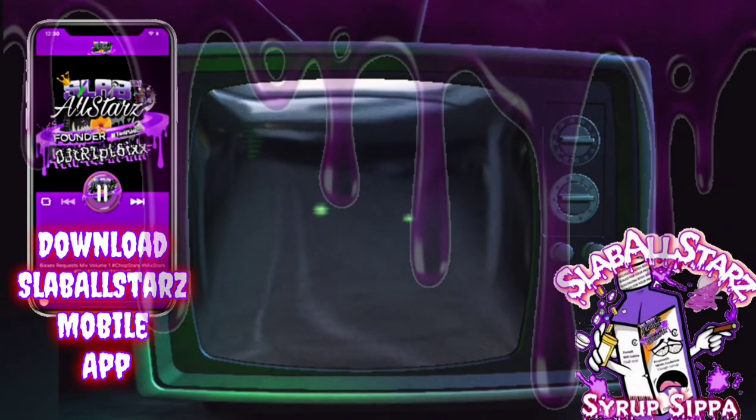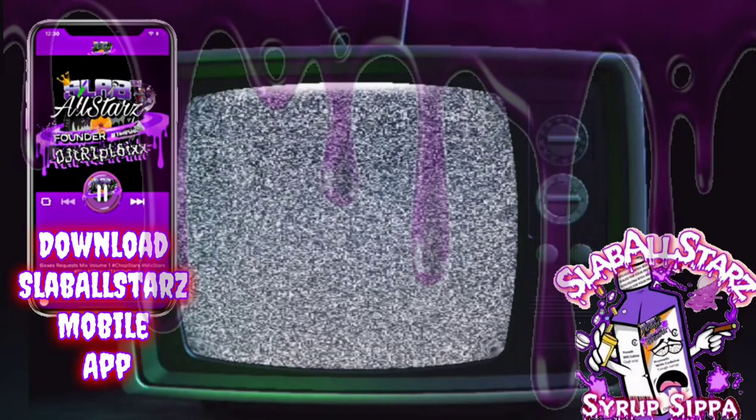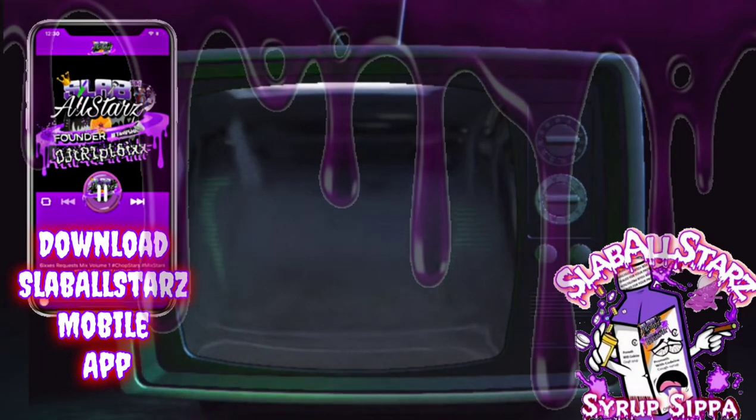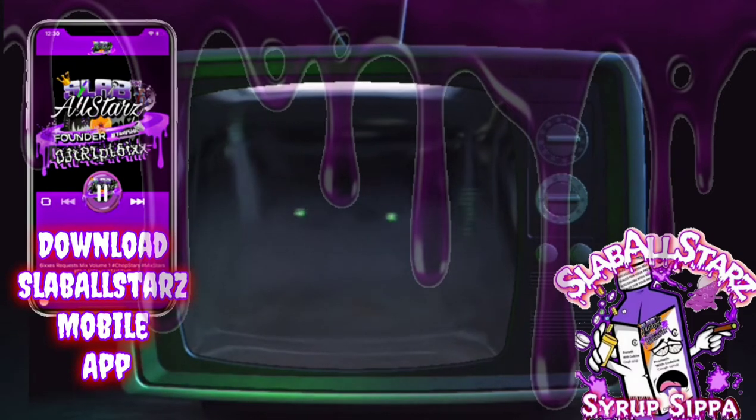This is your boy DJ Triple Six. Make sure y'all download the Slab All-Stars mobile app — the number one chop and screw mobile app in the world. 24-hour chop radio, 24-hour chop music videos, and 24-hour chop on-demand MP3 content at your fingertips. Just go to Google Play or the App Store.